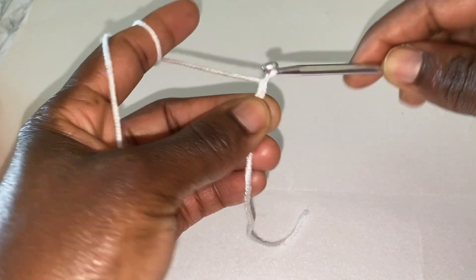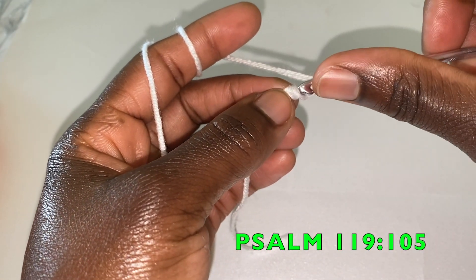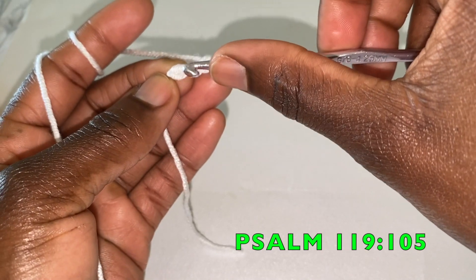One, two, and three, then slip stitch in the first chain space here.